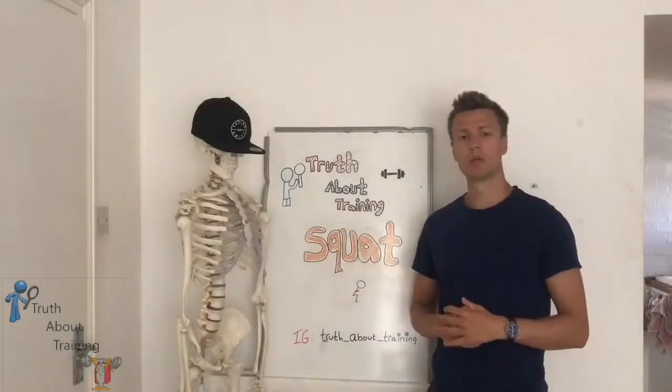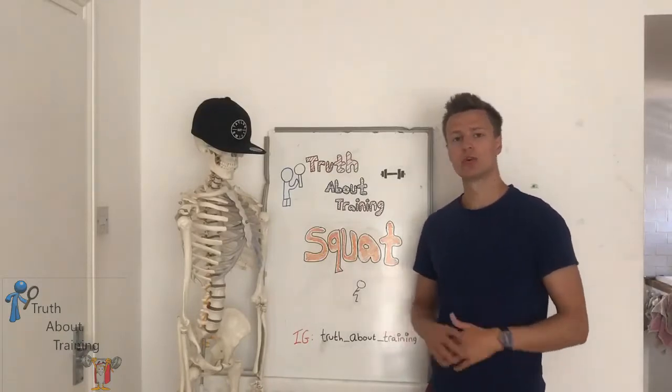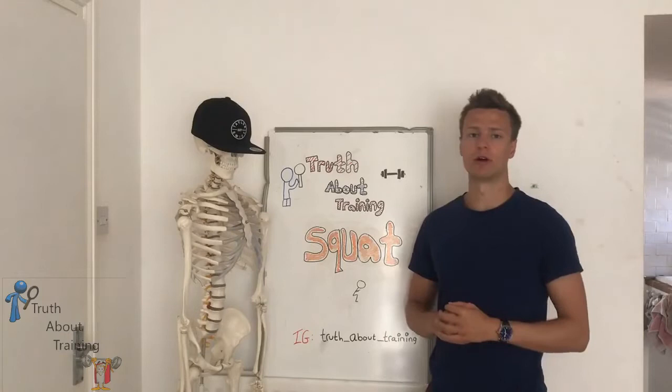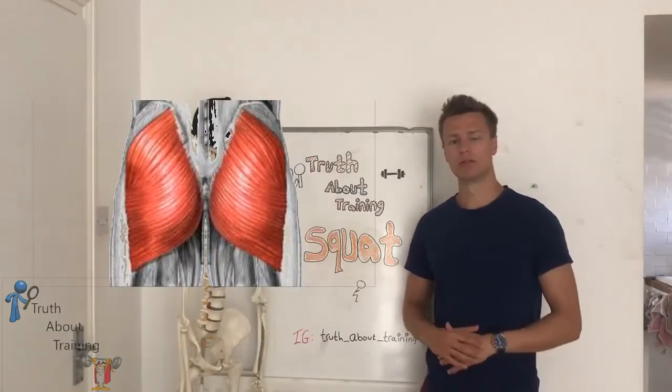The squat works pretty much every single muscle within the lower limb. This is what makes it a crucial exercise in anyone's training program. However, the main movers are the quadriceps and the gluteus maximus.